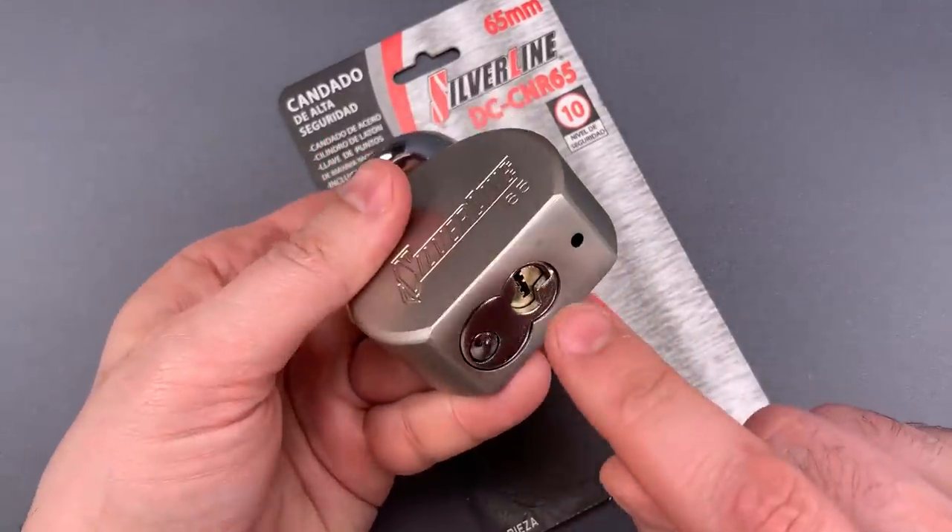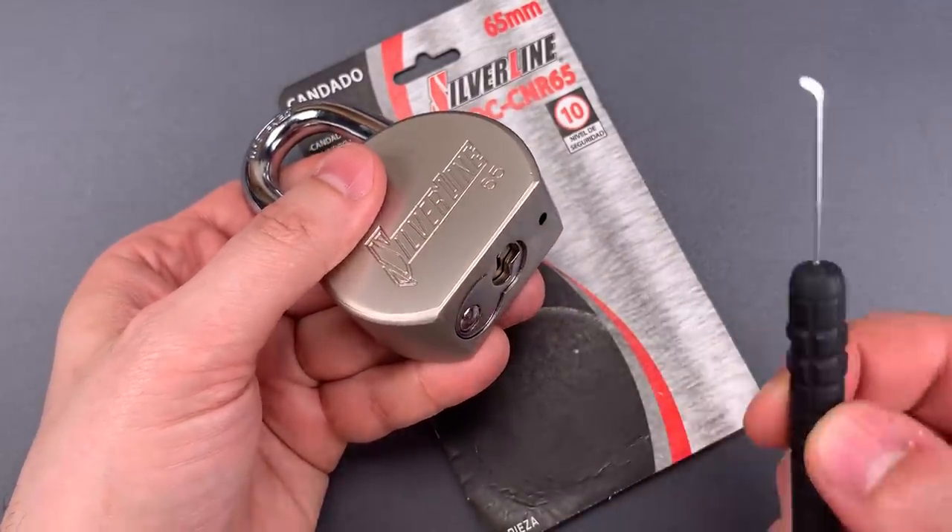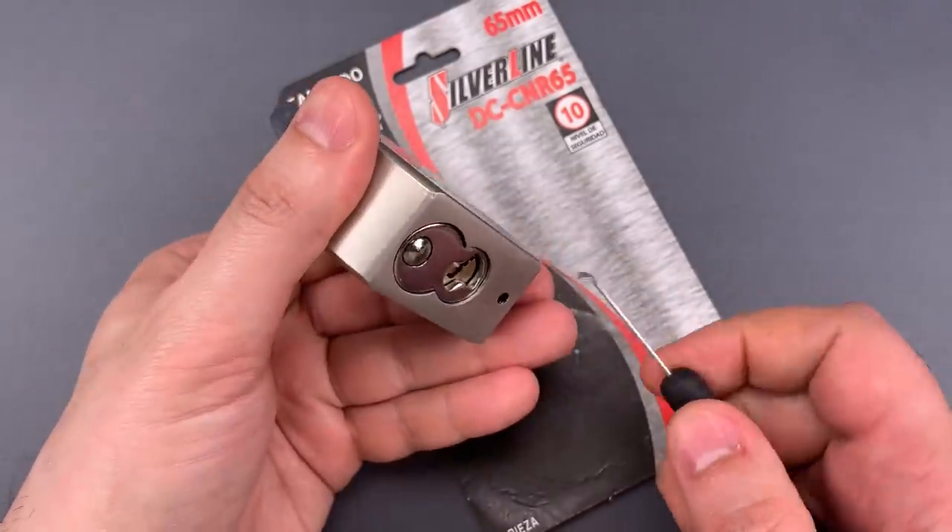They failed to shield the back of that keyway, which means we can reach right through it with a bypass tool like this and pop the lock open. Let me show you just how easy that is.